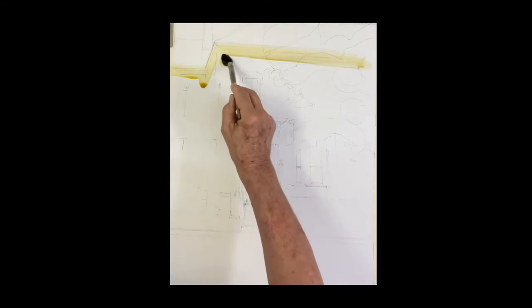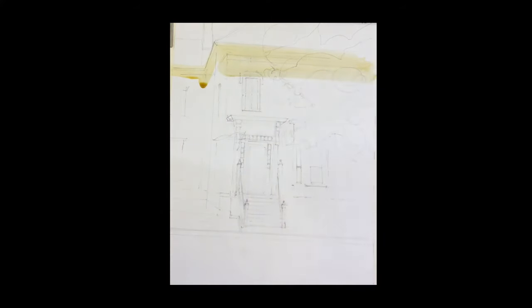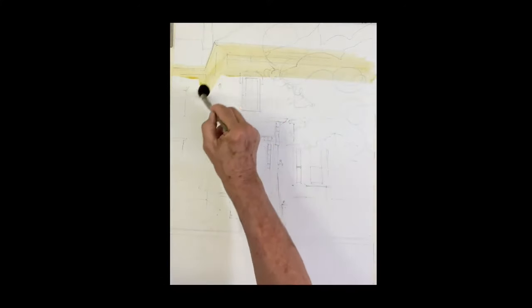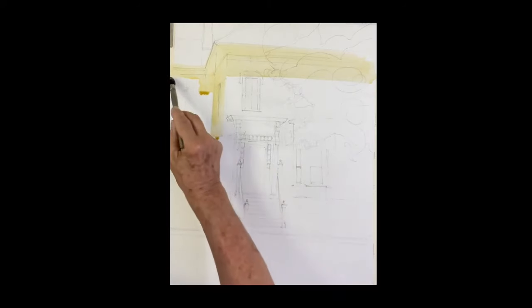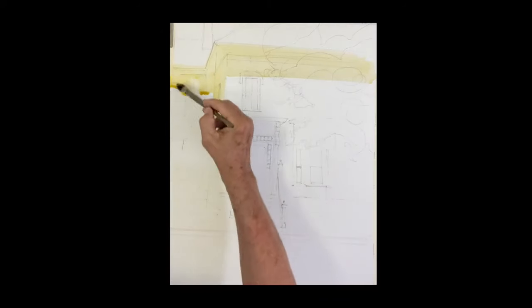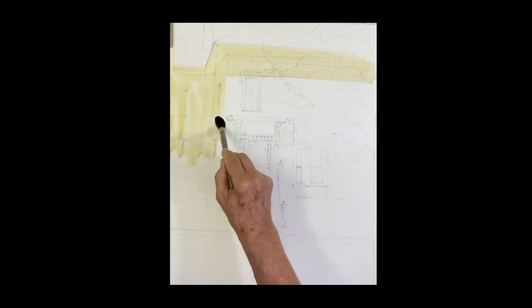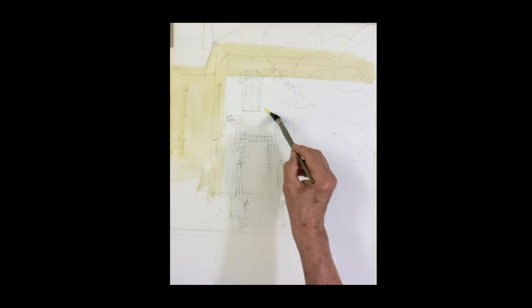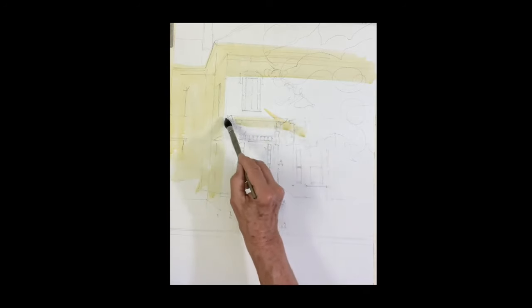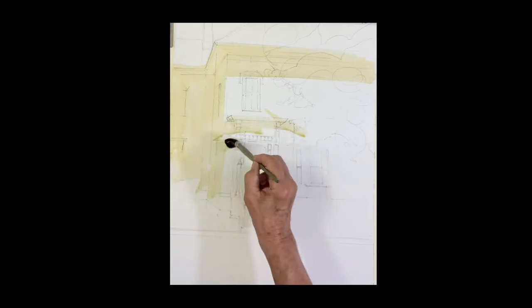I'm going to start with a wash of raw sienna over the shadowed areas of the building. Wherever the shadows are, I'm just going to put a very light coat of raw sienna for a couple of reasons. One, it will give it a nice glow under the shadow. And it also helps me to establish the shape of the shadow, making myself familiar with it as I go along and paint — telling me what I can leave and not leave.